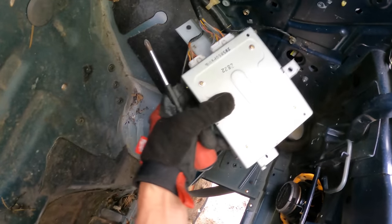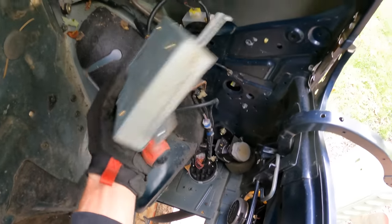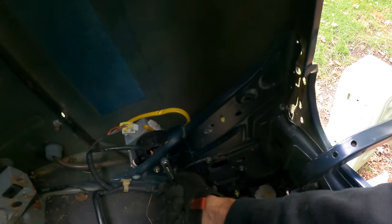No markings, no stickers — no idea what this box is. Now we can see our antenna bolts. It's so strange working on a car from this angle, though I will say it's much easier.